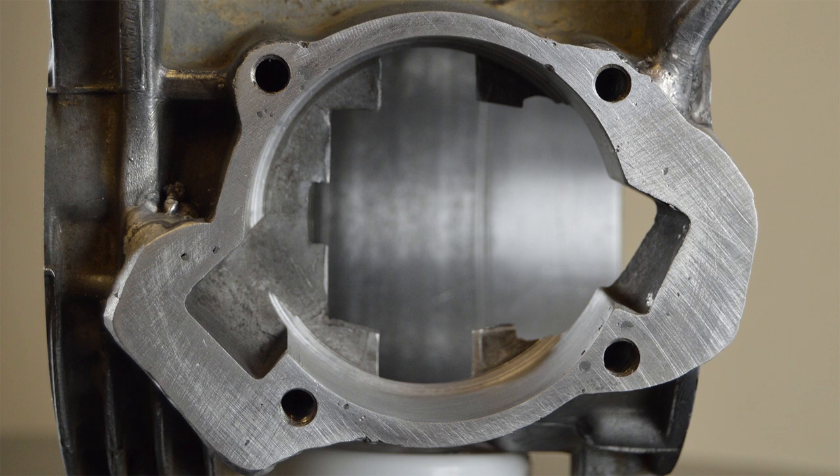Getting the barrel milled out to fit the larger barrel and adding more alloy around the transfer ports. Obviously I wasn't able to do this myself, but shipping the case off to Manchester, Mike Phoenix Scooters did a fantastic initial job.